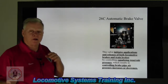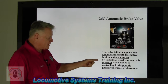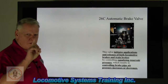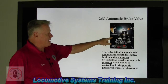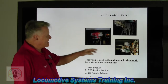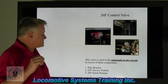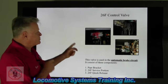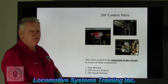Let's take a look at the players in the game. I have a 26C automatic brake valve. This valve initiates applications and releases of both locomotive brakes and train brakes by controlling — and there's the key — by controlling equalizing reservoir pressure, which results in controlling brake pipe air pressure increases and decreases. Remember, there's a reason why brake pipe is called pipe number one — it runs from that lead locomotive clear back to that 150th car. It's all controlled by that handle right there, from the lead locomotive to that last 150th car. The automatic brake valve takes the control valve, which consists of three pieces: a service portion, a pipe bracket, and a quick release valve. All three of those make up the 26C control valve, and this valve is used in the automatic brake circuit. The automatic brake valve tells the control valve what to do by simply reducing brake pipe.